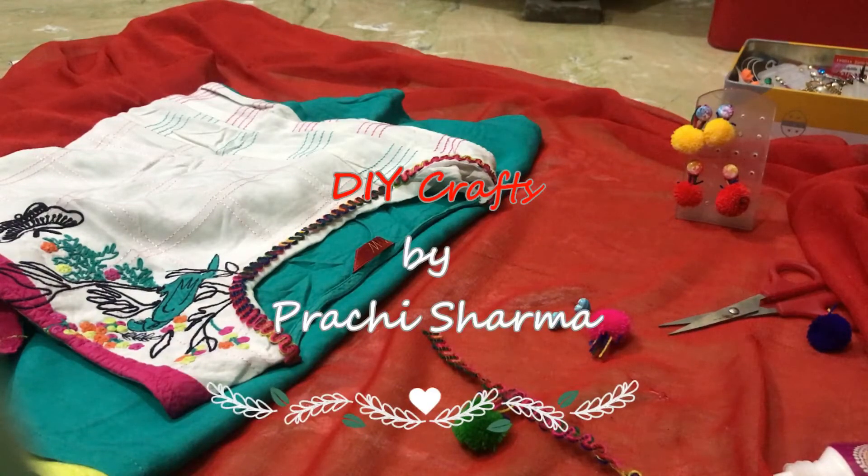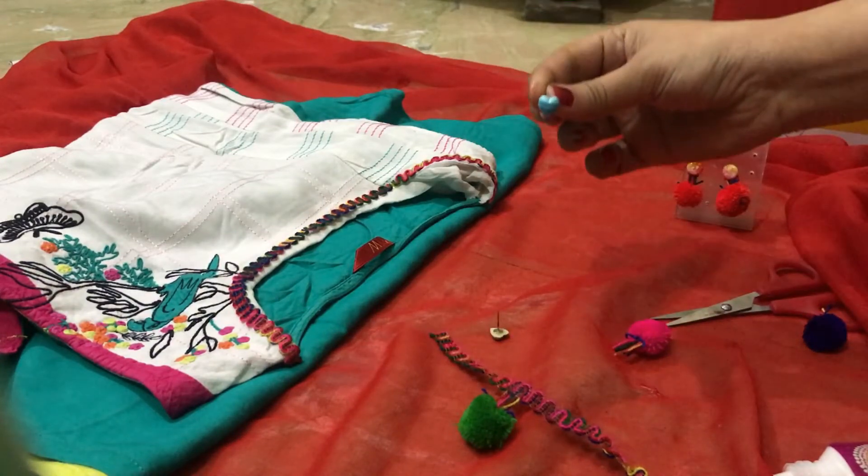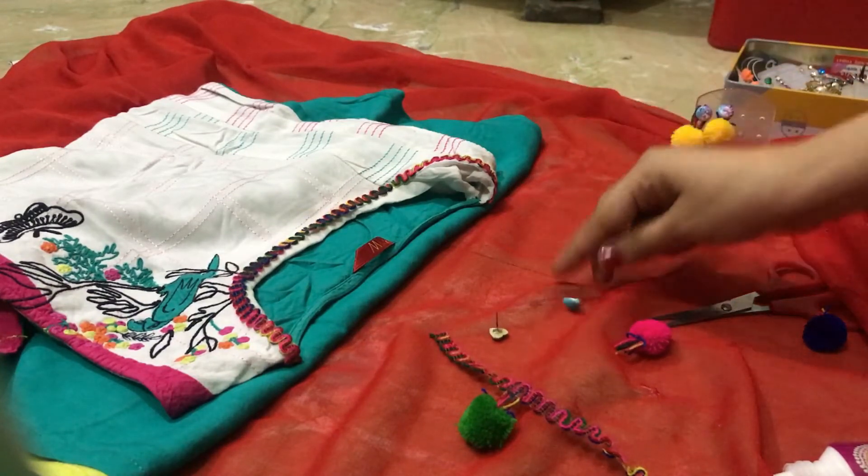Hi guys, my name is Prachi. This is my first video for the ATVT side. Here I am telling you how to recycle the old earring with the new one.